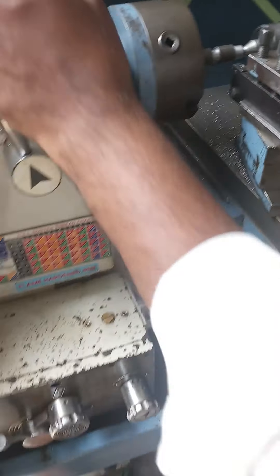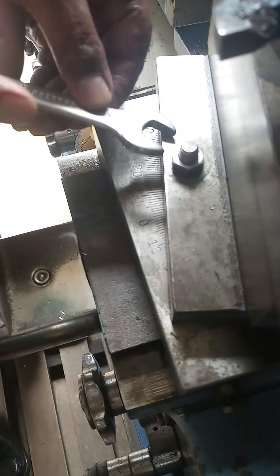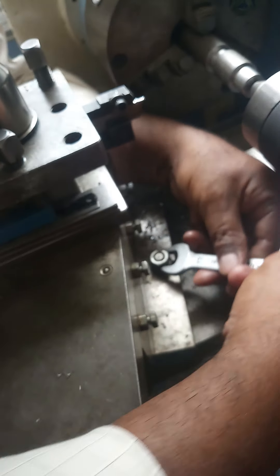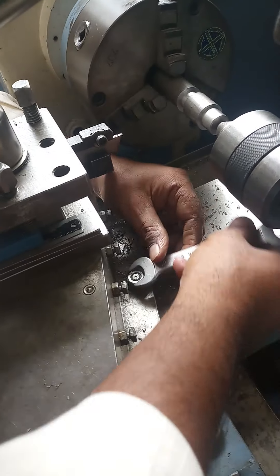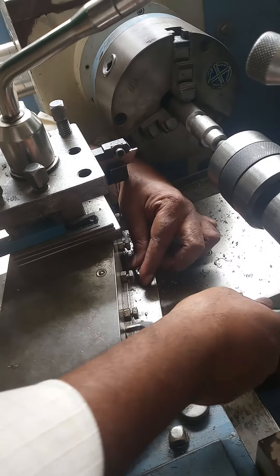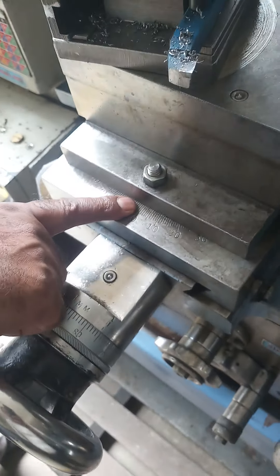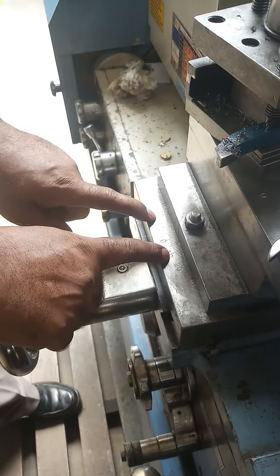For the compound slide swivel method, the compound slide has to be swiveled to the required angle. There are two locking bolts on the compound slide — one on the front side and one on the back side. Loosen these bolts using a 15mm spanner. The compound slide has graduation markings and is currently aligned parallel to the axis of the lathe. We have to swivel it to an angle of 5 degrees 42 minutes.